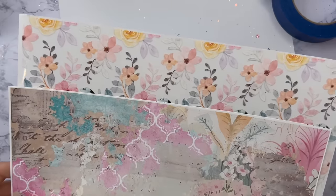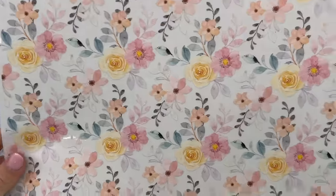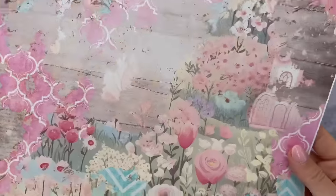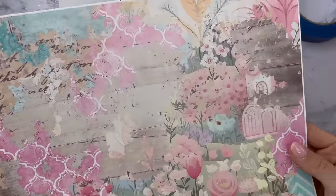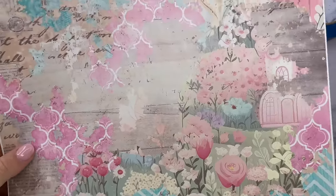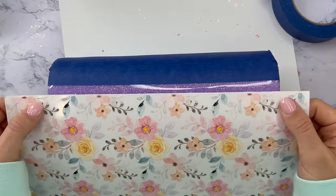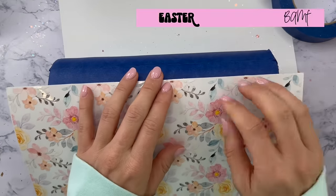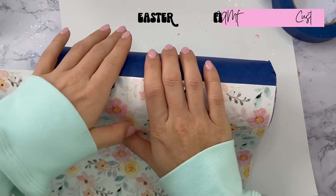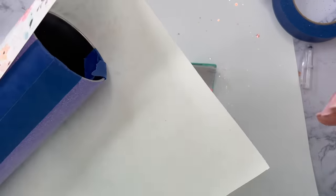These are the two vinyl sheets I picked out to get this shabby chic feminine look. We're going to start with this super cute semi-transparent floral from Banff Custom Creations — I'll have it linked down below with a discount code. For the other side of the tumbler we're going to use this really pretty grungy spring pattern from Glamour Tribe Vinyl, also linked below with a discount code. Be sure to check out the description box if you want to know where I'm getting all of my supplies.